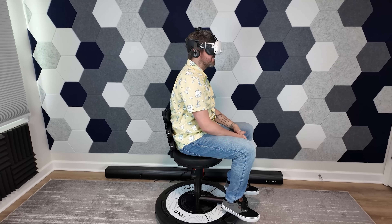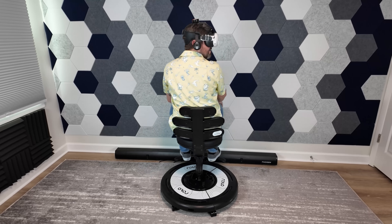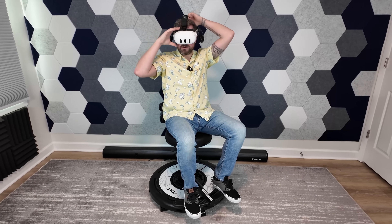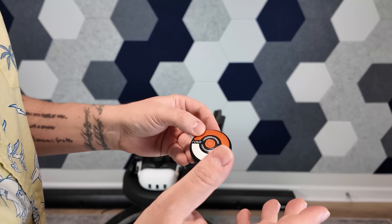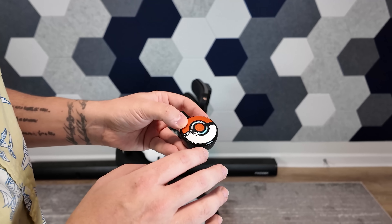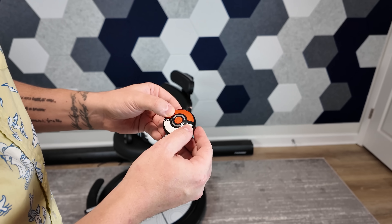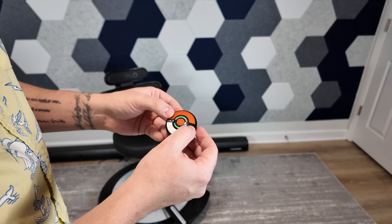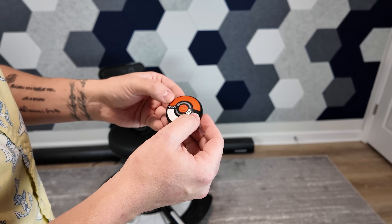A bigger turn will obviously make the chair spin significantly faster, and this thing can actually go pretty quick. There is a way to change the speed: when you press both buttons, that changes the speed. But I found that it doesn't work with the turning mode — that seems to be calibrated to how you're turning. There's a second mode where you can turn based purely on button presses, and that allows you to change the speed. Three beeps for full speed, one for slow, and so on.